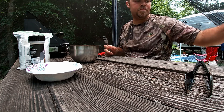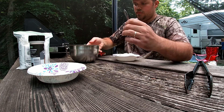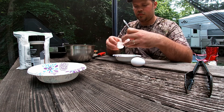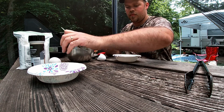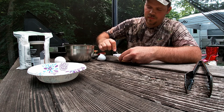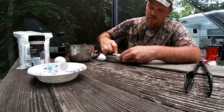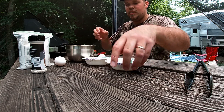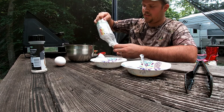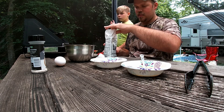Just enough oil to cover them up. I'm gonna get my egg wash ready here. Just one egg, beat it up. We're gonna put a dry mixture in the other one — Weisenberger meal, a Kentucky Proud company. Very good flour and mixes and things they make. Awesome flavor.